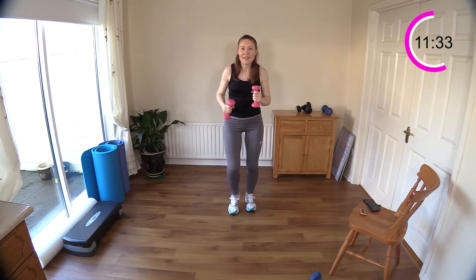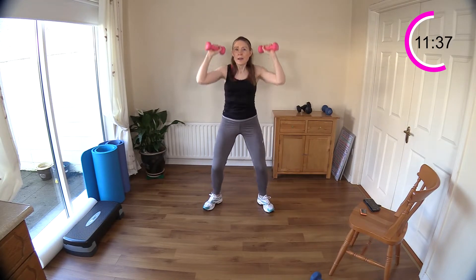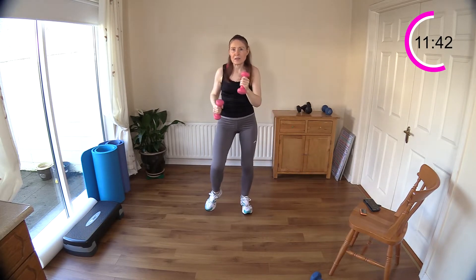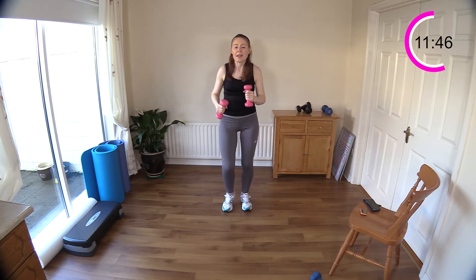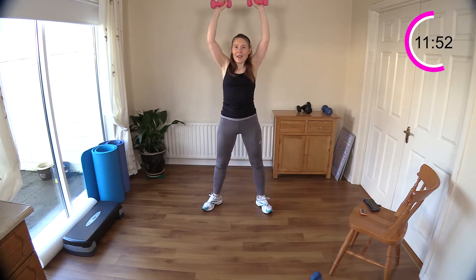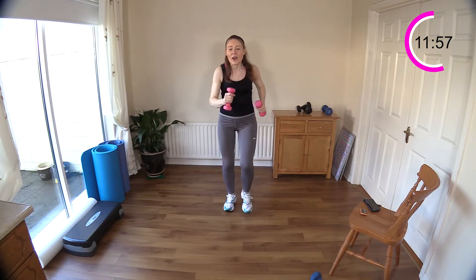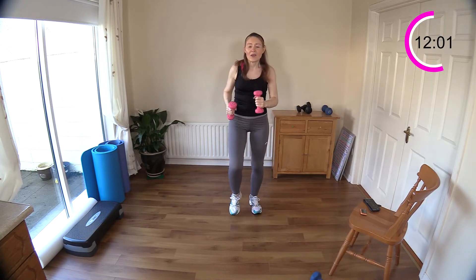Keep the sequence going — walk: one, two, three, four, five, six, seven, eight, nine, ten. Push press: one, two, three, four, five. And again — walk ten, push press five. Stay with the walk now, we've only got a couple of seconds.